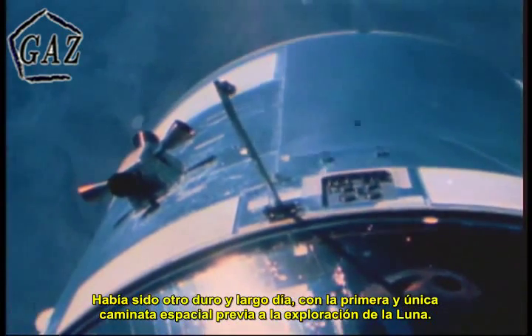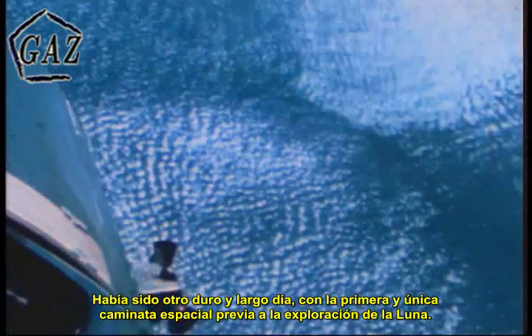It had been another long, hard day — the first and only EVA scheduled for Apollo until the exploration of the lunar surface. But the next day was the biggest test of them all. With McDivitt and Schweikert in the lunar module and Scott alone in the command module, the two vehicles undocked. Looking more like an abstraction than a machine, the lunar module danced an inverted pirouette before its lone partner in space.